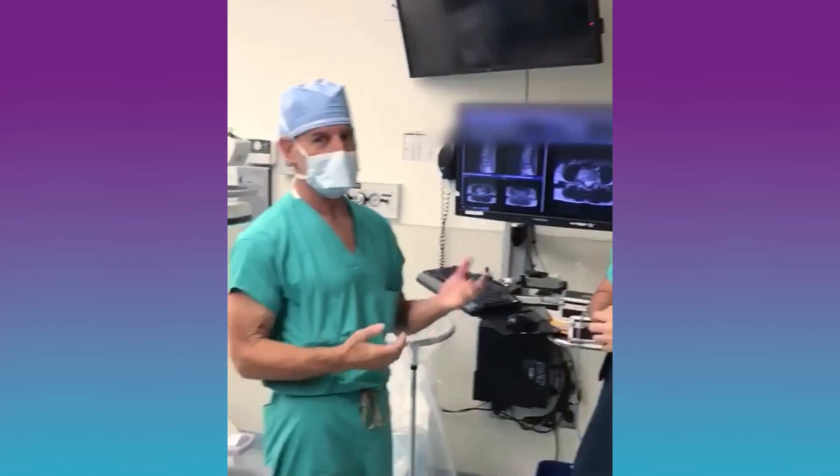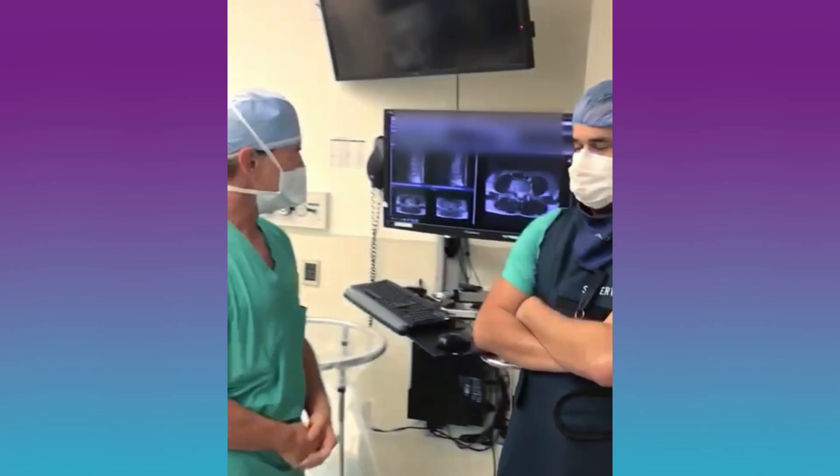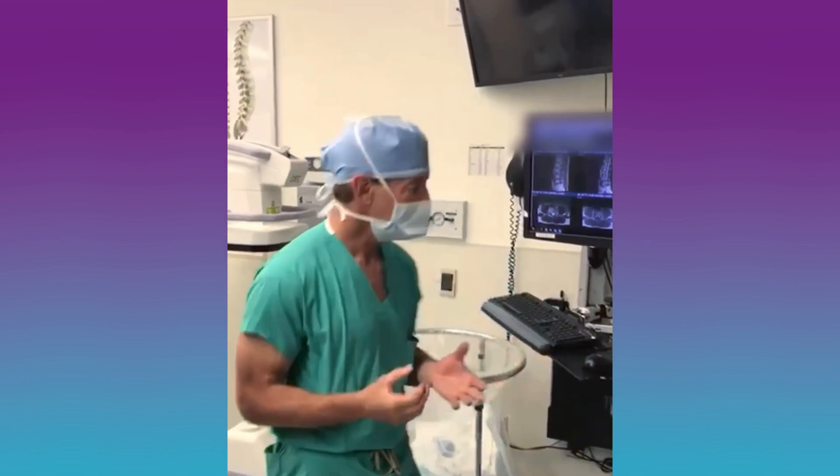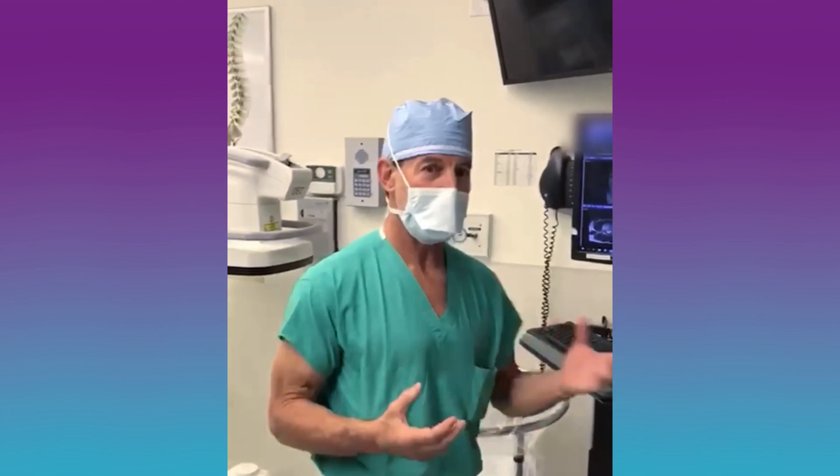Good morning, I'm Dr. Kaner and this is Dr. Gertrida. We're going to do something today that's actually probably never been done before — a procedure designed to fix both leg pain and back pain.